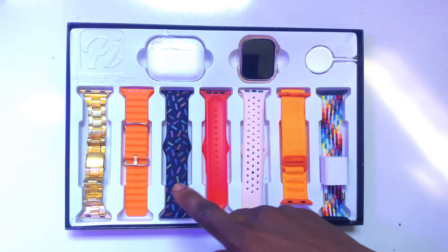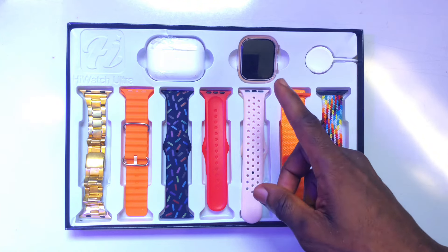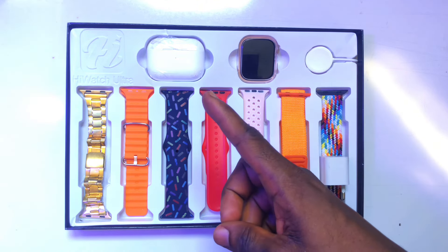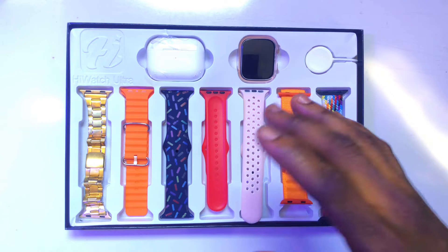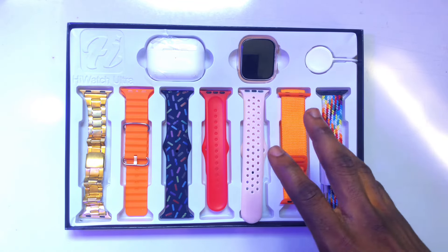As you can see, there are 7 straps in total. You have the HiWatch 10 right here, and then a magnet charger for the watch, together with the 5th generation AirPod. So I am going to be reviewing everything that comes in this 10-in-1 set HiWatch Ultra.